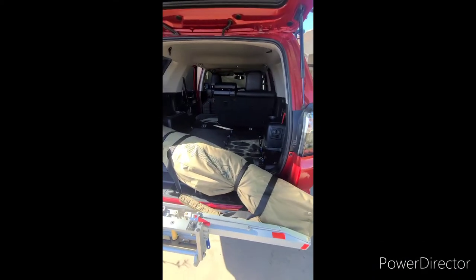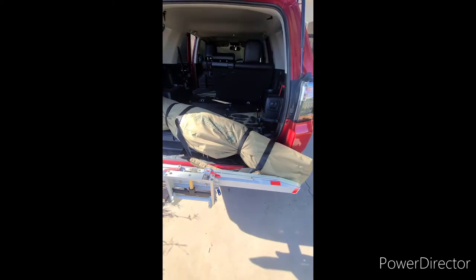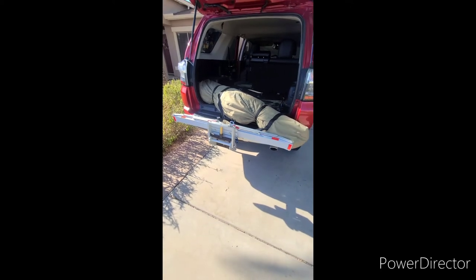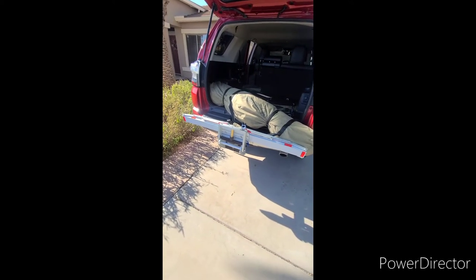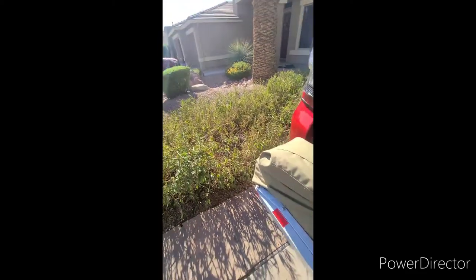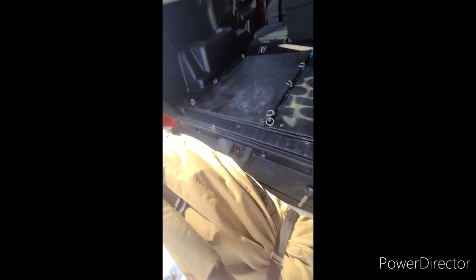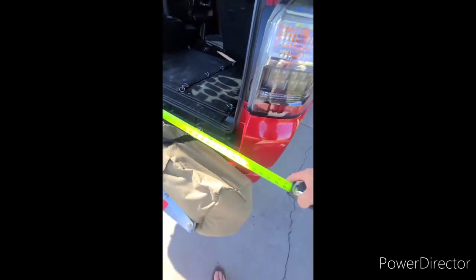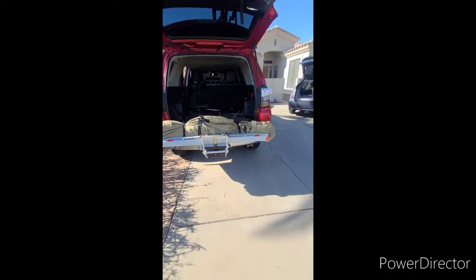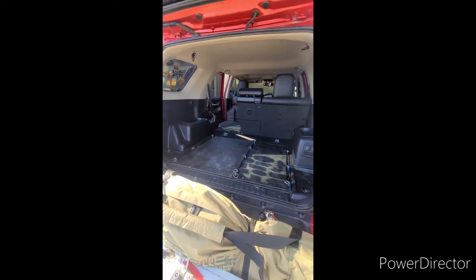Here's the tent in the back of the 4Runner. I measured it from sidewall to sidewall — it's about 57 inches. The tent is just too big to fit lengthwise. If you had a storage platform on the back of your car or SUV — like a bike rack — it looks like you could actually get away with storing it back there. The 4Runner is roughly 70 inches wide, so it would fit nicely, though it might block your taillights.